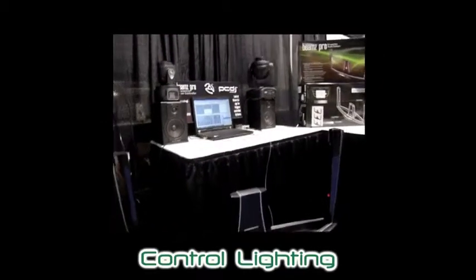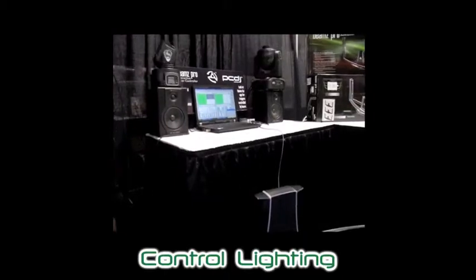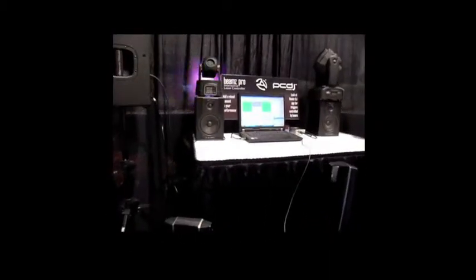Using the controller to trigger lighting is another visually stunning use. Again with the Beams simply mapped to some keystroke or MIDI commands within your preferred software, you can change the game with this fun device.